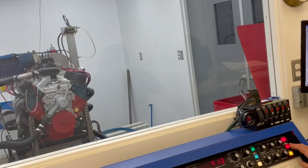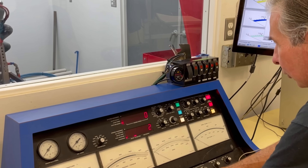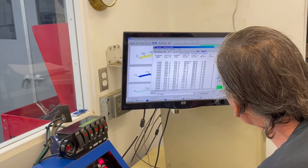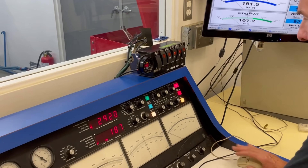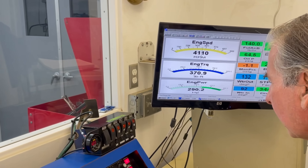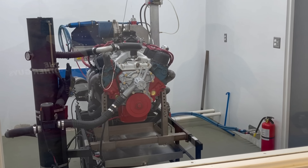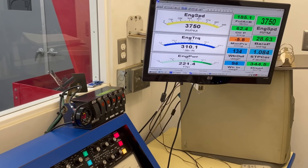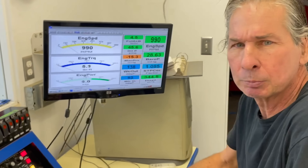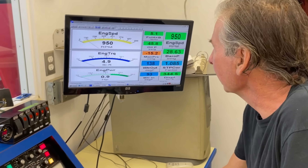We've got the 360 heads on here and the carburetor tuned up. Let's make a pull and see how she does. Good job on that jet change — it went from the mid-to-low 11s to mid 11s, which is pretty much where we wanted to see it. Let's find out how it did. Alright, power numbers coming up.